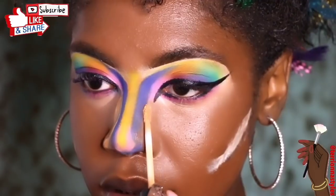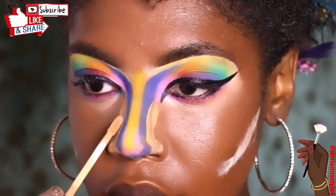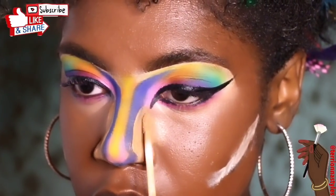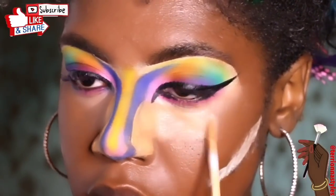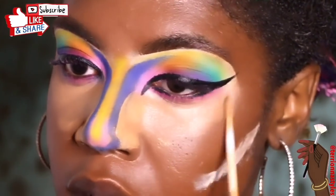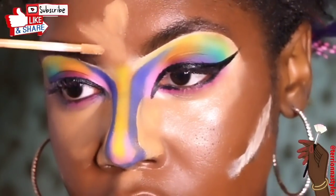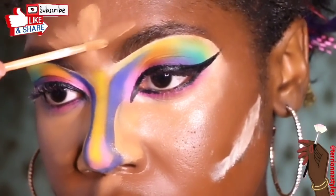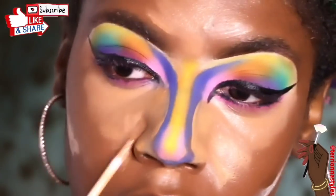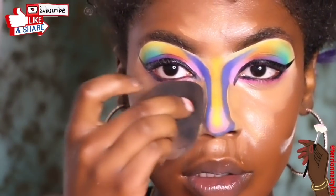Now I'm going in with my Smashbox concealer. I'm going to outline to make sure I get my nose right for this look. I'm basically going to cover my bags — put it underneath my eyes — and also on top of my lip, on my forehead, and my chin. That's pretty much where you apply concealer. I already have a little white concealer on my cheeks, which is actually a bit too light for this look.